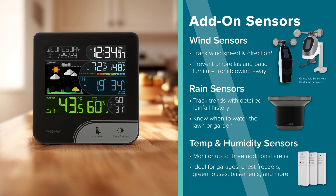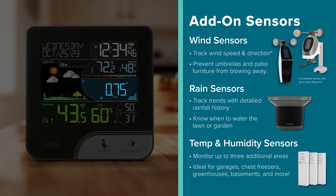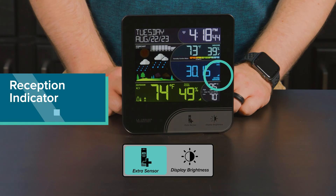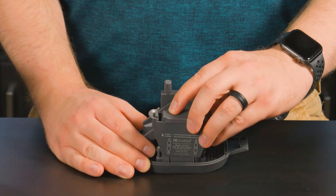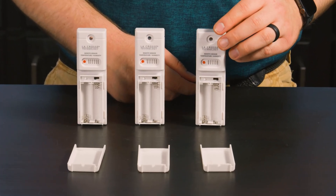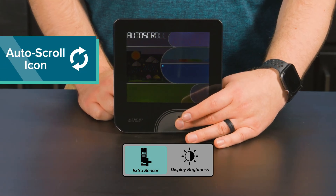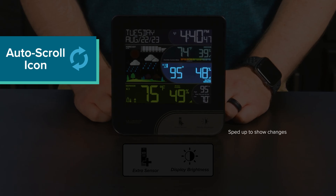Looking for more? Take your station to the next level with add-on sensors. Track wind, rain, or additional temperature and humidity data from other parts of your home. This info will appear in the dark blue area on the LCD and can even be set to auto-scroll between sensor data and your station's barometric pressure reading. To add an additional sensor to your display, tap and hold the extra sensor button on the front until the sensor reception indicator starts to animate. Then install a new set of alkaline batteries into the sensor — it should connect shortly. If you plan to add multiple temperature and humidity sensors, be sure to set their channels differently using the switch above the batteries. From here, you can tap the extra sensor button to toggle through your add-on sensor information, including extended rainfall history. At the end of this list, you'll see an auto-scroll icon and text appear. Simply leave the display sit to activate it. Now your add-on sensors and barometric pressure data will cycle through automatically.